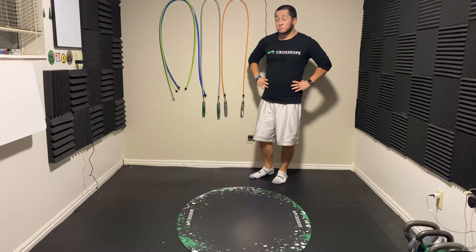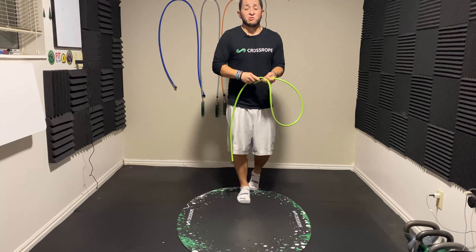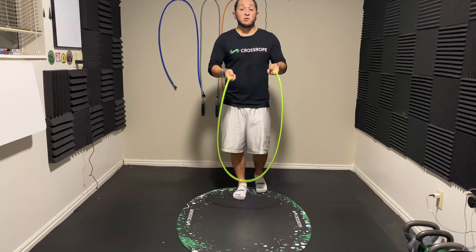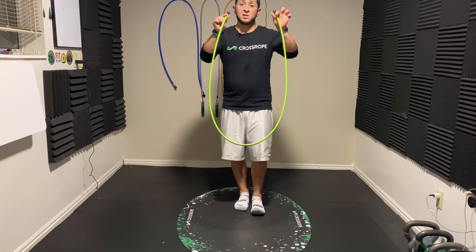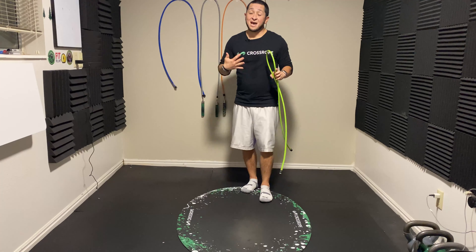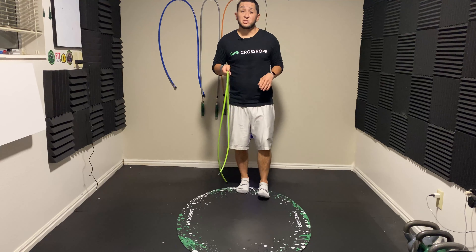Lastly, this set comes with the one and a half pound rope, which is a nice benefit — it gives you an in-between option. If you've been a little wary of using the two pound rope in your Get Strong set and have been sticking with the one pound, you now have an in-between weight to help you get ready for that two pound rope. It's one of the most underutilized ropes in my toolbox, but one I really appreciate having as a stepping stone to build up to that two pound rope.